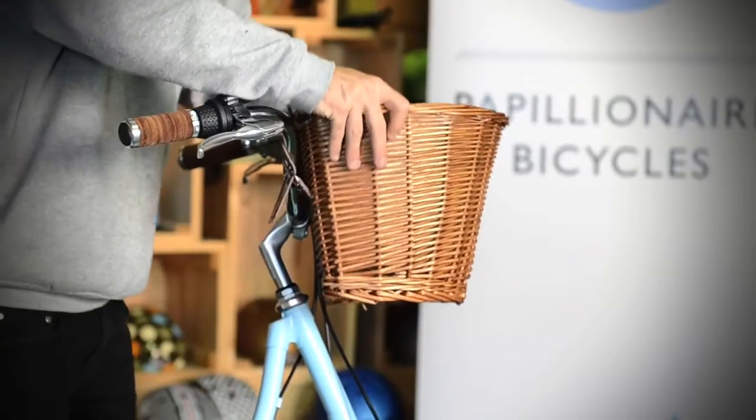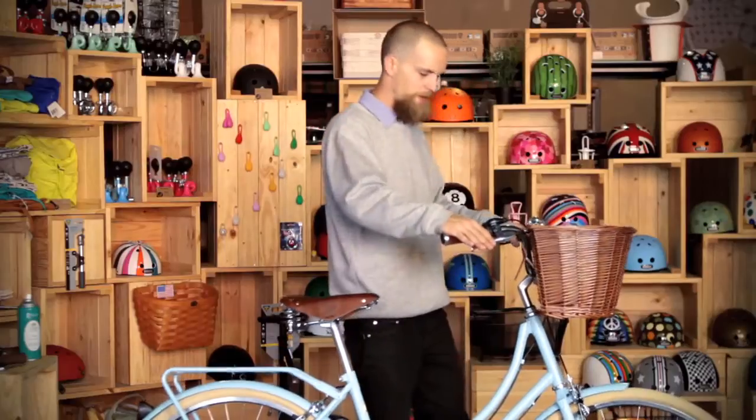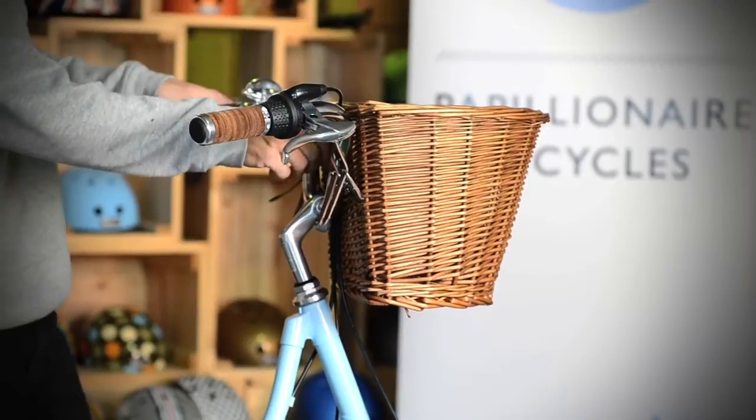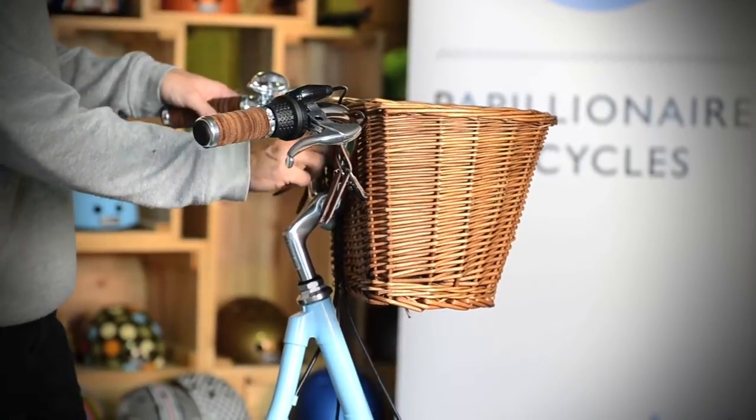Then just double check that it's stable and firm, and the only other thing is check that the brake levers are working fine. If they're stiff at all, just double check that the cables aren't being squished or anything like that. And if that's all working fine, that's your basket fitted.